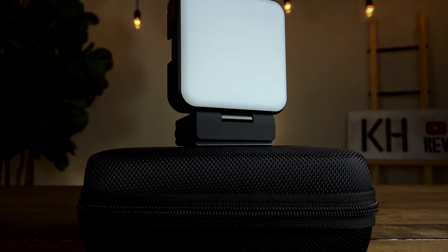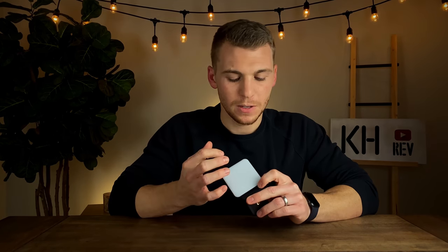Last but definitely not least we have the light. The first thing I noticed when I picked it up was that it's pretty dense — there's some weight to this, which gave me an initial excitement that it was going to be good quality. On the inside there are 64 different light beads producing 4800 lumens of light. To put that in perspective, a 60-watt incandescent bulb produces 800 lumens, so 4800 lumens is a really bright light.